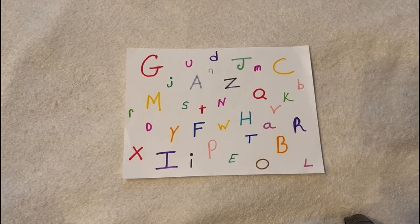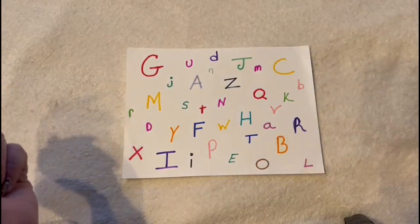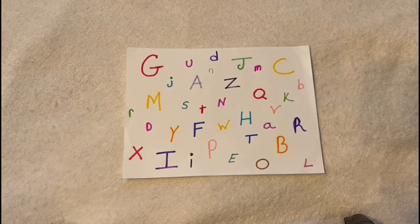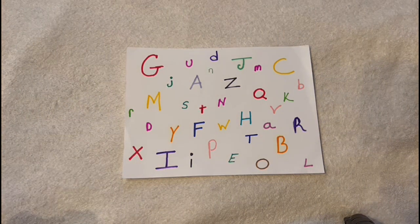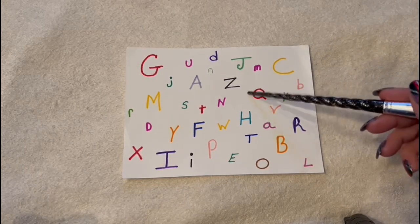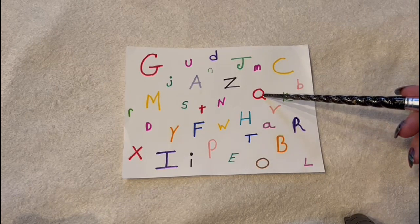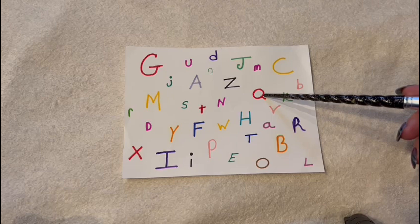So I have this chart here, and I'm going to get the M.M. Stick and point to a specific letter. I want you to tell me what is the letter and what is the color. So what letter is this? And what color is it? It's a red Q. Yes.